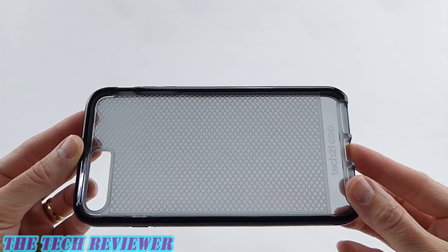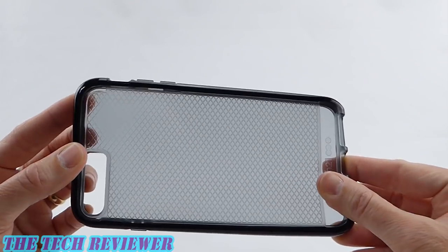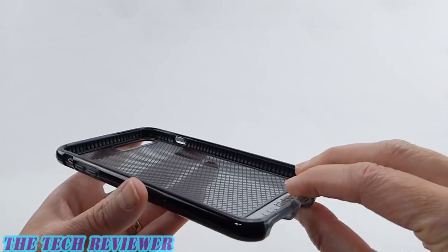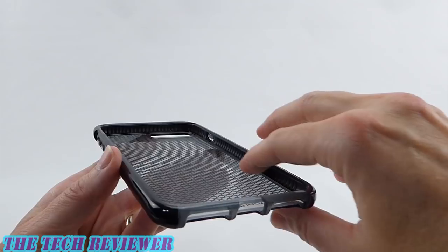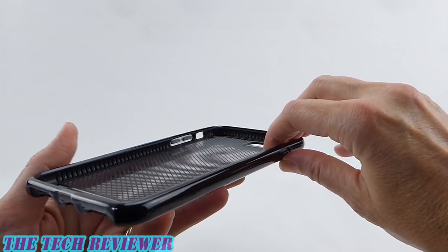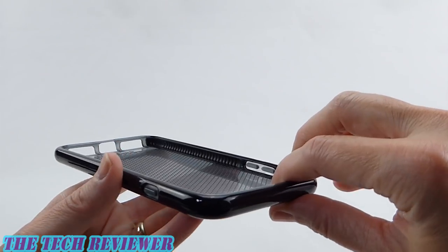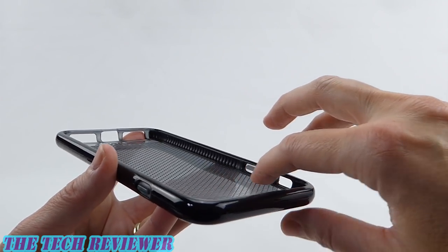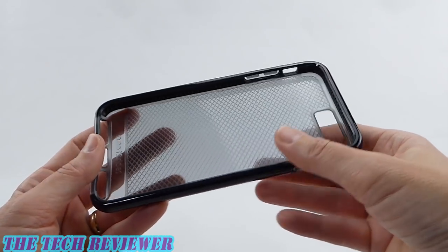Looking more closely at the EvoCheck cases, what we have here is a flexible TPU case on the outside, and on the inside we have a perimeter of a material called FlexShock, which is Tech 21's proprietary material, giving you 10 feet of drop protection, or 3 meters for those of you that like to use the metric system. So overall, this is quite a protective case.